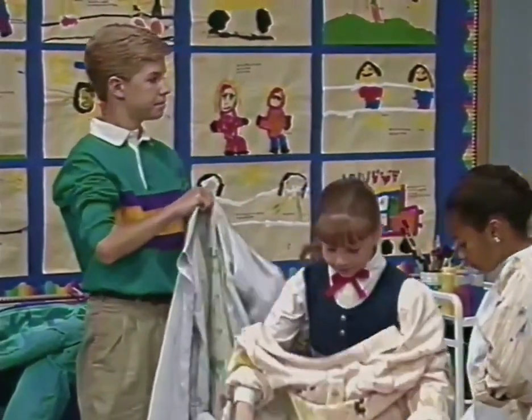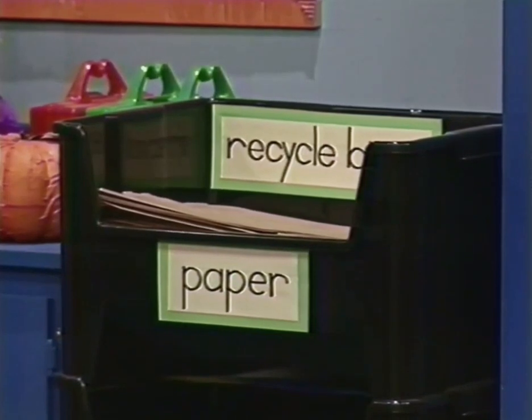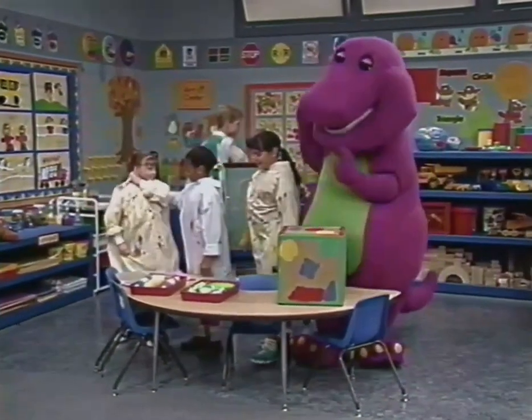We're out of brown. I know. I can use the back of a brown paper grocery bag from the recycling bin. Yeah, that's a great idea, Michael.